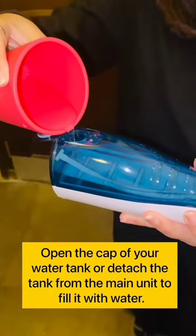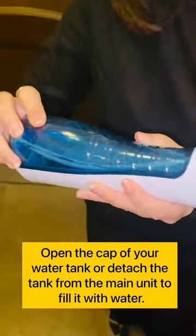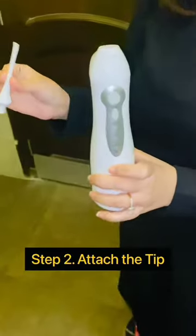Step 1: Fill the water tank with drinking water. Open the cap of the water tank, or detach the tank from the main unit, to fill it with water.